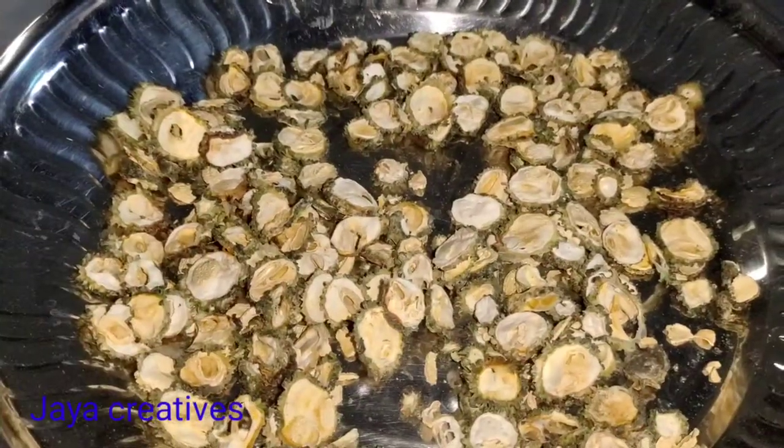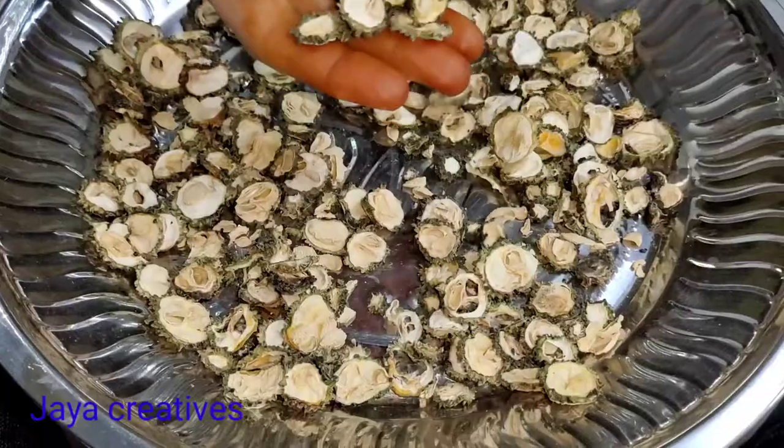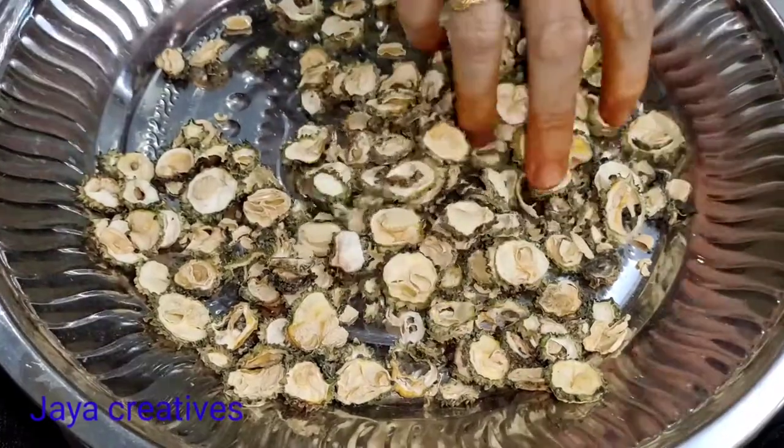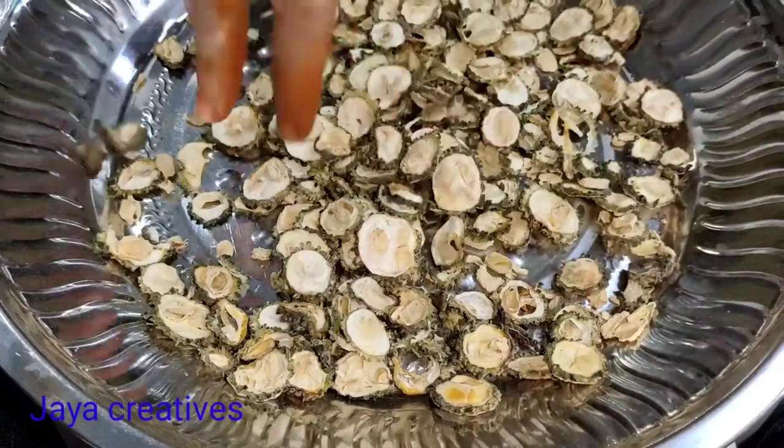This is the first beef from the pan. The beef is a meat, and it contains fat. This is the first beef — the meat.